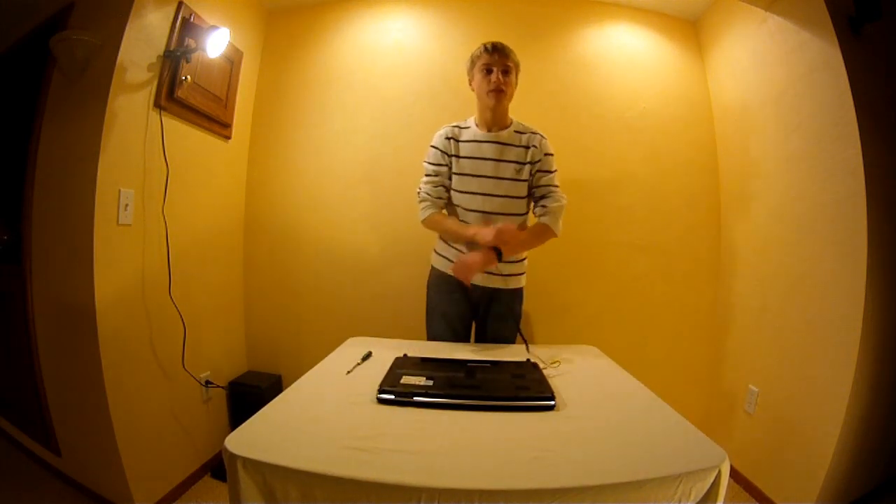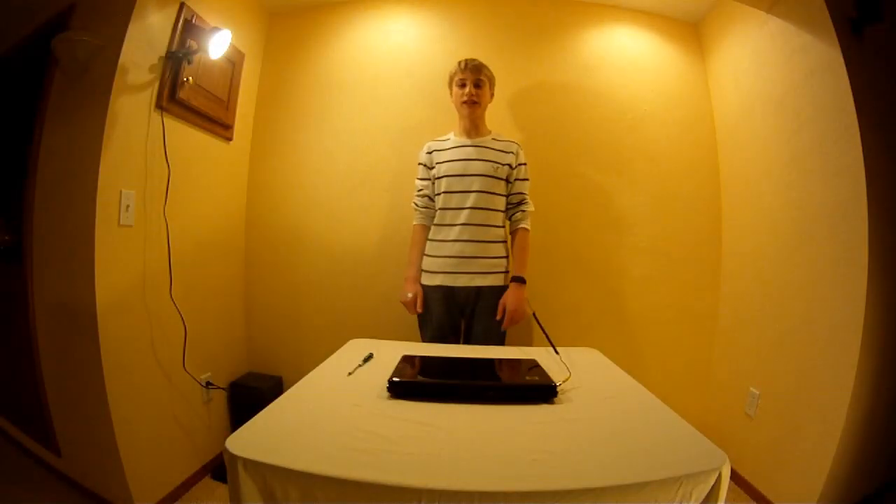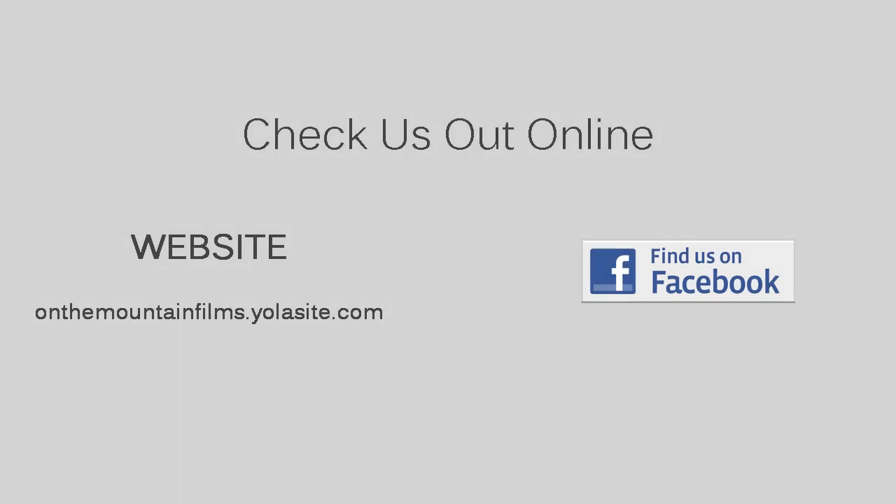The back panel is set. Then you can replace your battery and turn on your computer, and it'll be good to go. Thanks for watching. I hope you found this video helpful. Please comment, rate, subscribe. Also, check us out on Facebook at OnTheMountainFilms. Thanks for watching.